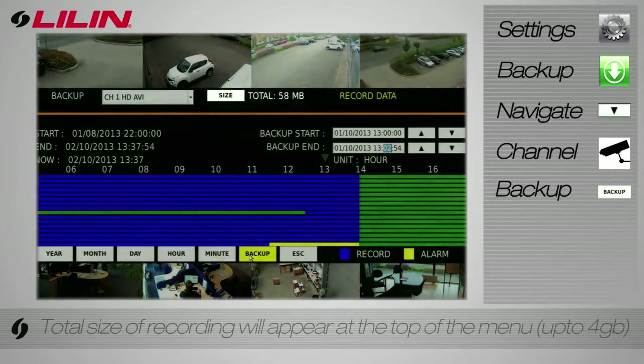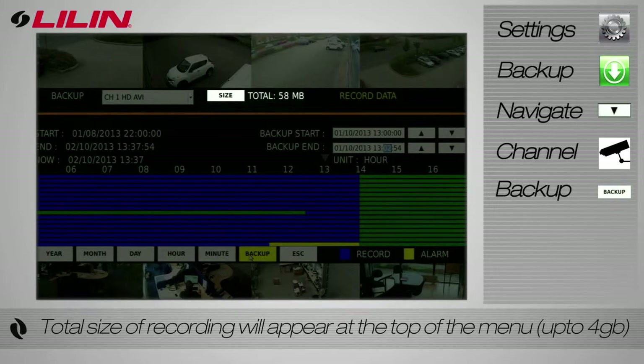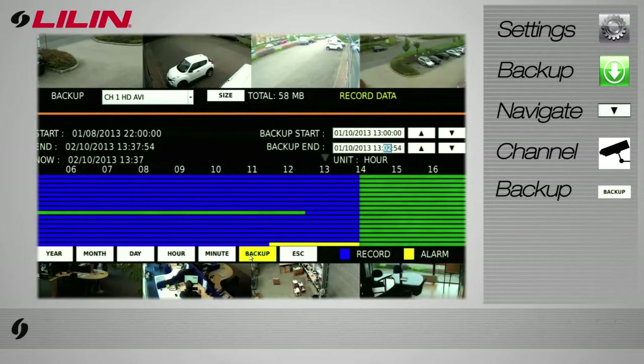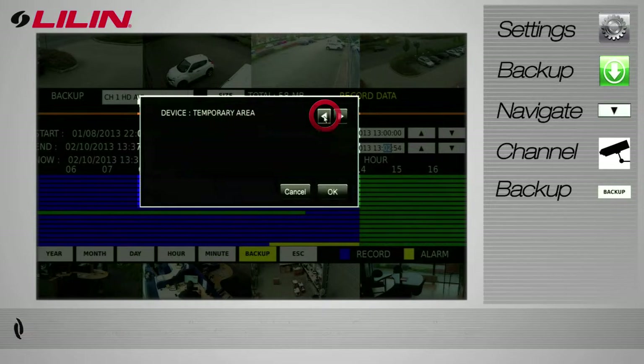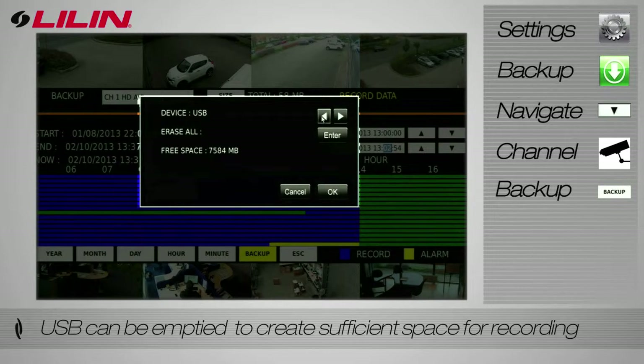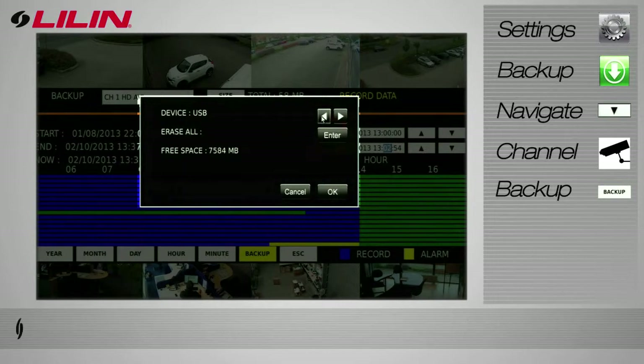The size of your recording will appear at the top of the bar. Be sure to check that you have sufficient storage space, as file sizes can range anything up to four gigabytes in size. Select which media device you wish to export the footage to. You can choose to export to DVD, USB, or a temporary area on the NVR itself.